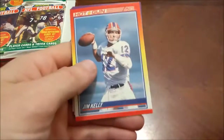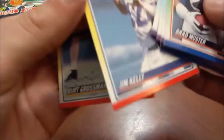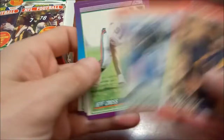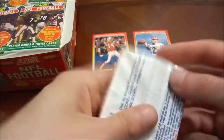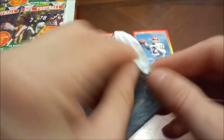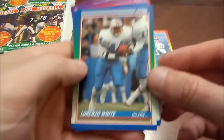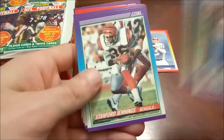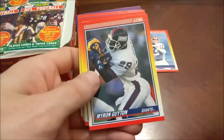Jim Kelly — Hot Gun subset. Somebody's kind of stuck to the back of him a little bit, which is unusual since there's no gloss to these cards, so not sure why they'd be sticking. Jim Everett there — don't you dare call him Chris Everett. I think everybody remembers or has seen the famous Jim Everett interview with Jim Rome, where Rome keeps calling him Chris Everett after the tennis player, and Everett gets very offended and goes after him.